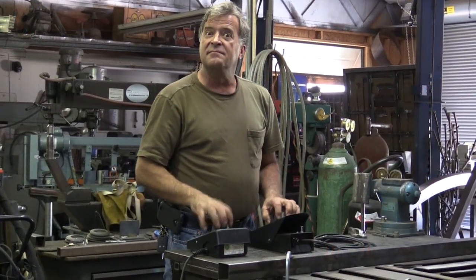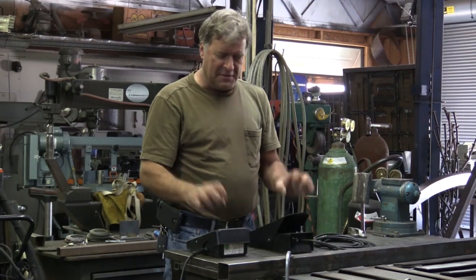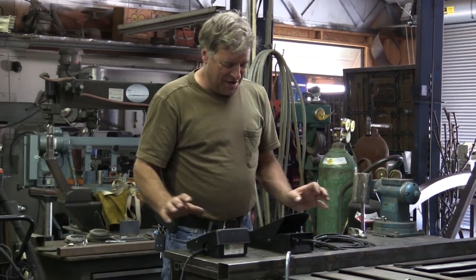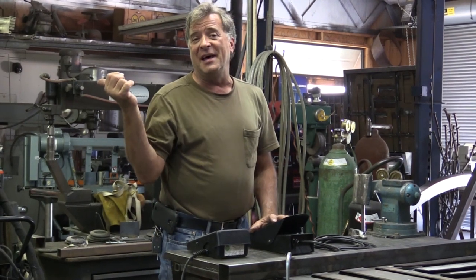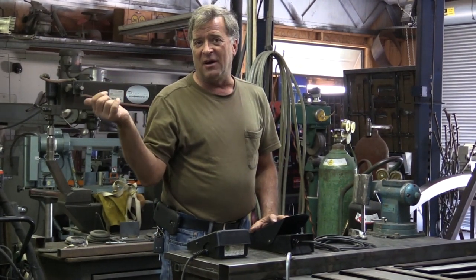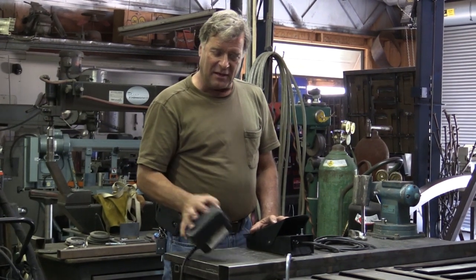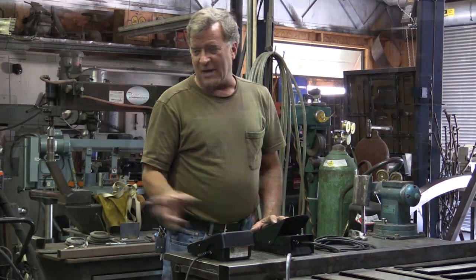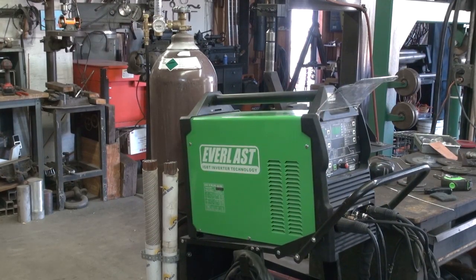The nice guys over at HTP America sent me a SSC foot pedal to fit on my Everlast PowerTig 255EXT.